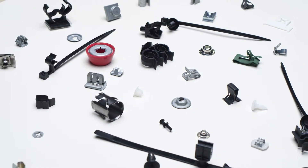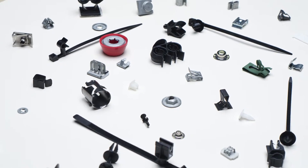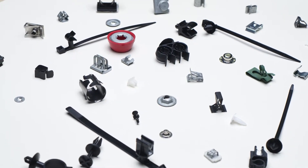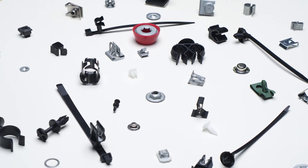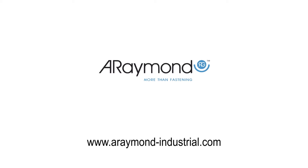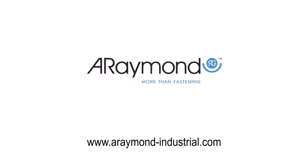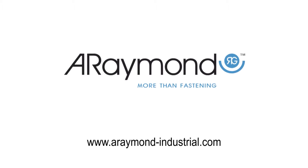Raymond Industrial Fasteners allow you to replace traditional fastening methods with innovative solutions that combine aesthetics and functionality. They are quick and easy to install and do not require mounting tools. For more information on our products, including additional product videos or to request custom solutions, please go to www.araymond-industrial.com.